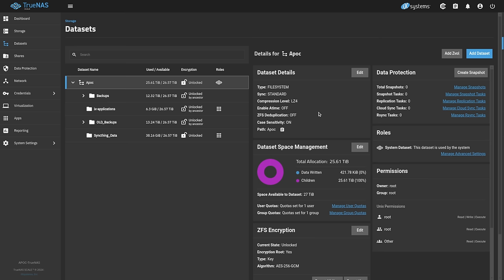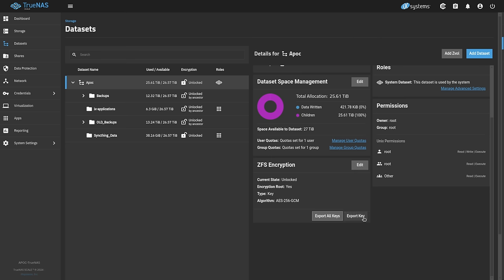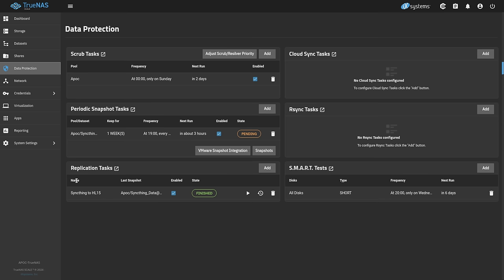Something worth noting: if you want to export the configuration, you can click on the base of the pool and export the key or export all keys, since you can have different keys for different datasets. This lets you import the pool without dealing with all the config. You just hit Export All Keys and Download Keys, and it puts them in a file. Since we restored with the backup, our data protection and periodic snapshot tasks are still set up as well.